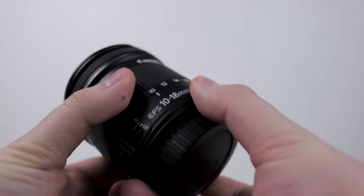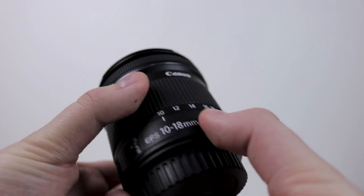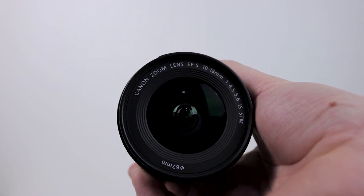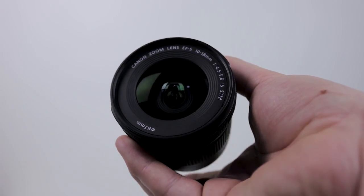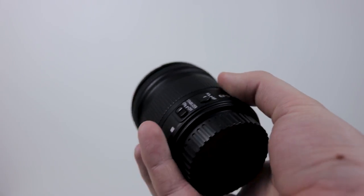The Canon 10-18mm lens is a fantastic wide angle lens for crop sensor bodies, meaning you can get everything in the frame with ease. This lens is very popular with vloggers as you can get a much wider shot, and as the lens is very lightweight it is also very easy to carry around on your camera for long periods of time.